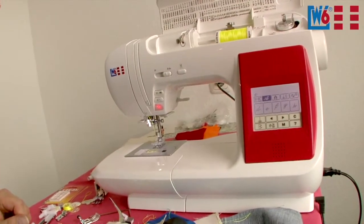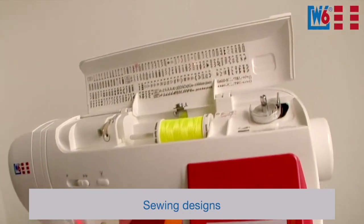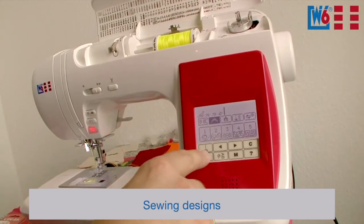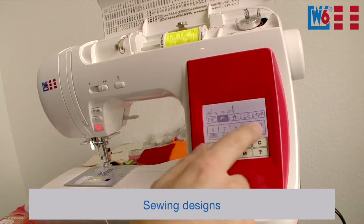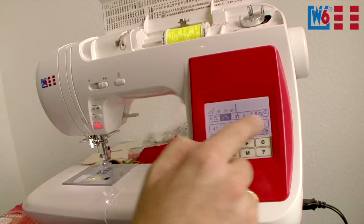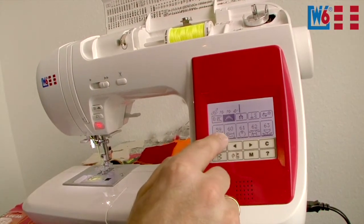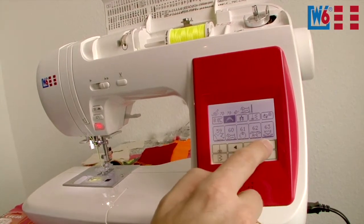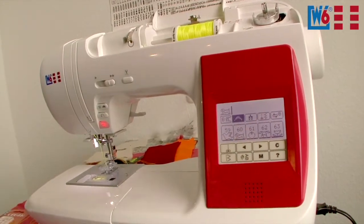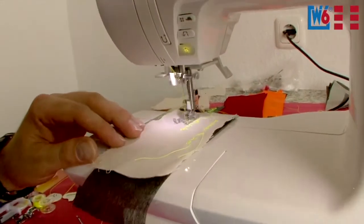Now let me select a nice car motif or something like that — those are programs around 69 or 70. Access the decorative stitches, then either use the arrow buttons or swipe the display with your finger — just like a smartphone. Scrolling is a little faster when you need to get up to 70. Look, there's a dog — dogs are pretty. Let's delete the previous settings and select the dog motif. A continuous loop of dogs — these look really cute.